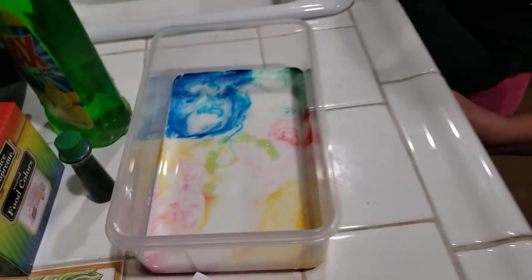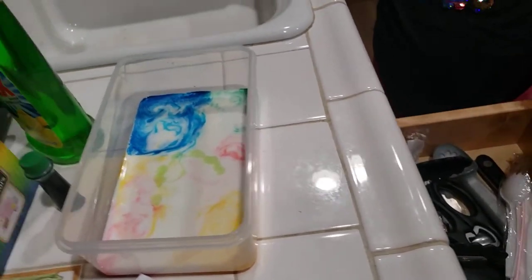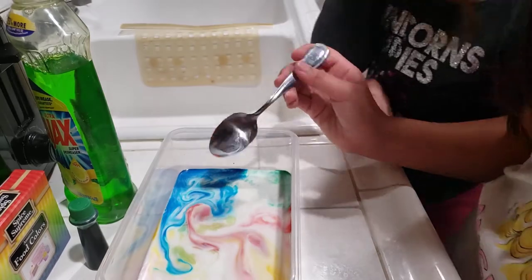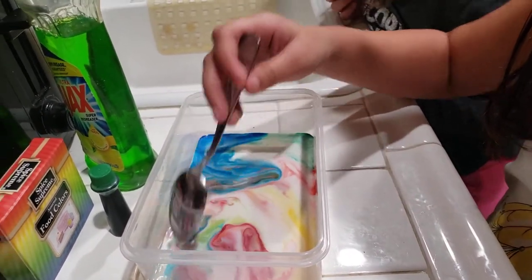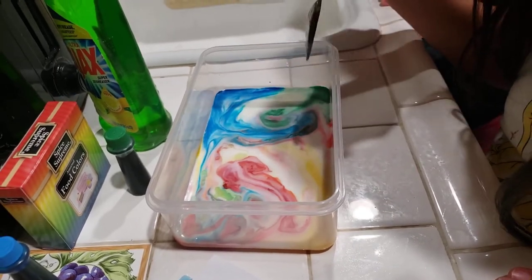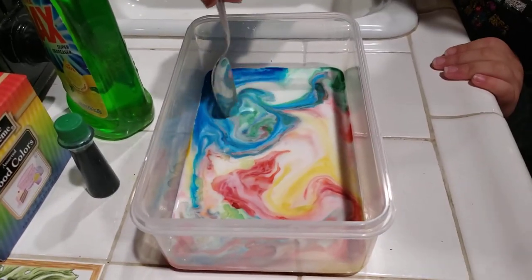Mix it and see what happens. That's not part of the experiment, but that's okay — it's always fun to do a little extra. Just use a regular spoon. Mix it slowly though. That's pretty cool. It's like tie-dye milk, isn't it? Isn't science fun? Isn't that cool? That is so pretty. Let the baby have a try. Look — art. I love art. It's so beautiful to me.